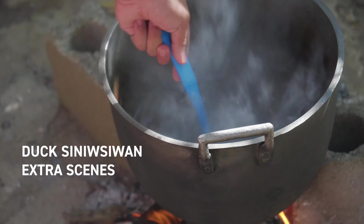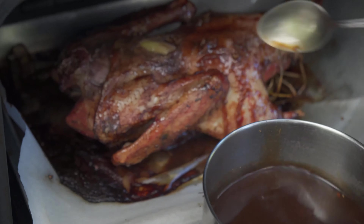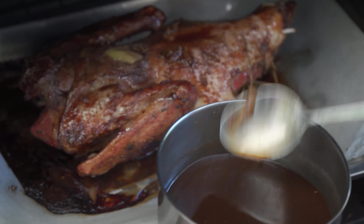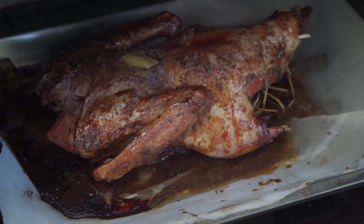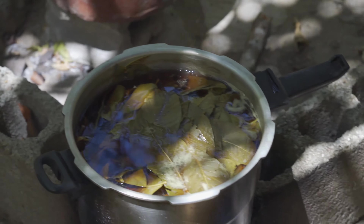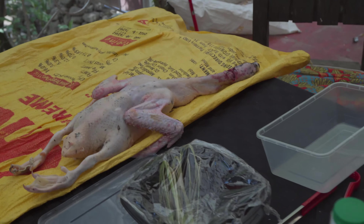Since there were two ducks at our disposal and thinking that Warren's soup wouldn't be enough food, we roasted a duck with the best possible ingredients available to us. The subtitle to this duck Siniwsiwan extra scenes compilation is: how I learned to stop worrying and roast a marinated duck in 30 minutes of marinating time. And an added bonus — Warren explains in Tagalog how he takes away the gaminess of the duck with guava leaves, so none of you can complain that approximately 20% of this video has Tagalog in it. Love it or leave it, here's the duck Siniwsiwan extra scenes compilation.